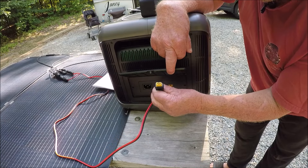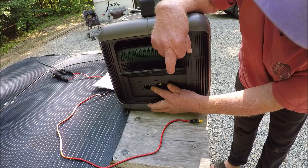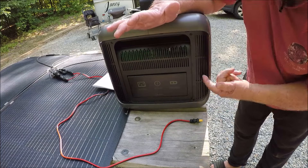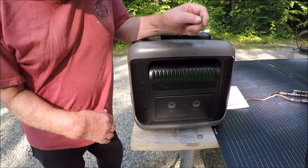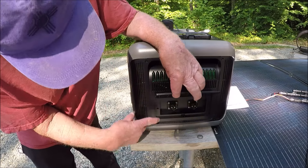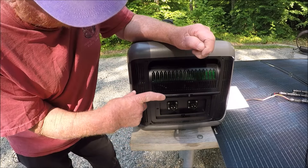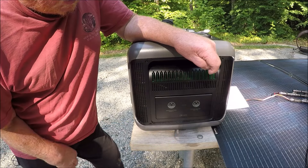On the side panel, you just press right there and the door pops open. You've got your plug-in for solar panels here — these connectors are called XT60s. Over here you've got your AC solar power port, and right here you've got your fuse. The door just closes like that — pretty cool, I've never seen anything like that before.